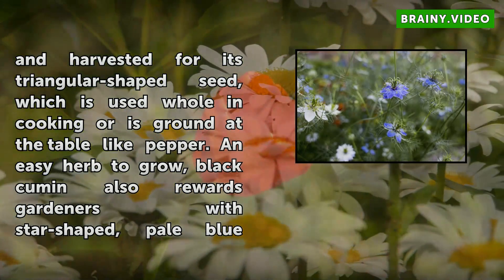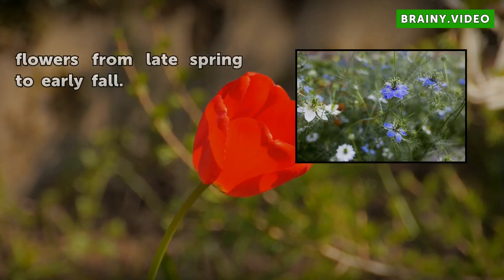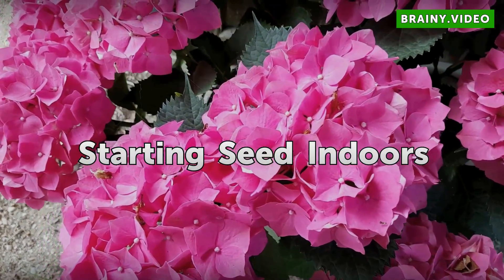The seed is used whole in cooking or ground at the table like pepper. An easy-to-grow plant, black cumin also rewards gardeners with star-shaped pale blue flowers from late spring to early fall.